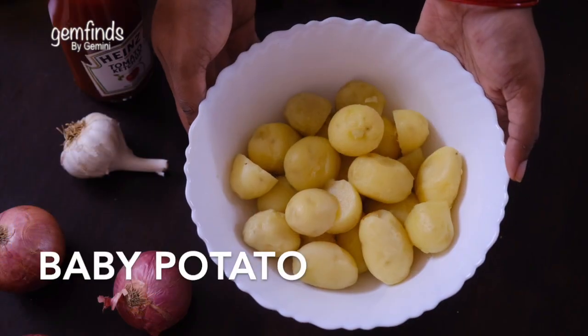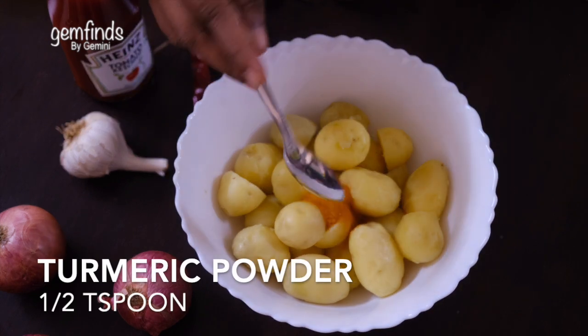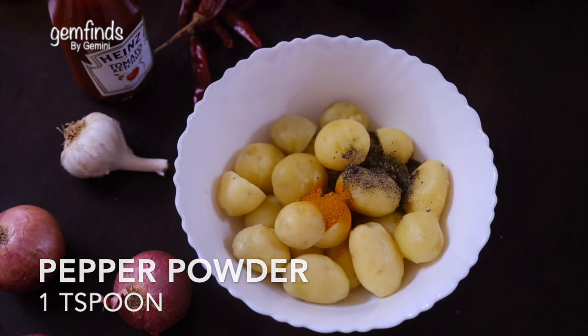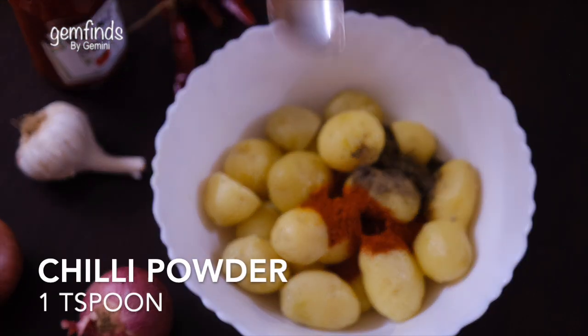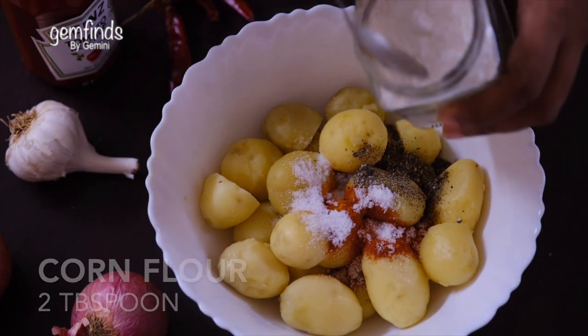Now, I put my baby potato in the cooker. I put a lot of salt in the pan. Put a bit of masala. Add a little bit of salt. Add 1 tsp of flour. Add a little corn flour.